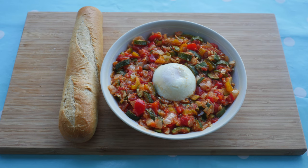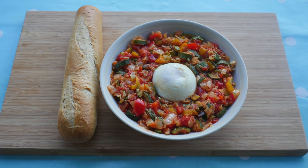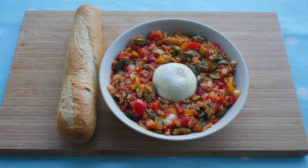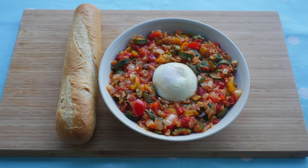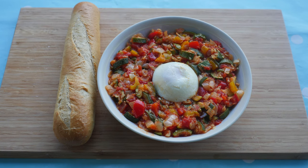I think pisto looks glorious and it tastes even better. It is one of my favourite meals of high summer, when homegrown peppers, onions, garlic, tomatoes, and courgettes are all in season, but there is no reason why the dish cannot be enjoyed all year round.